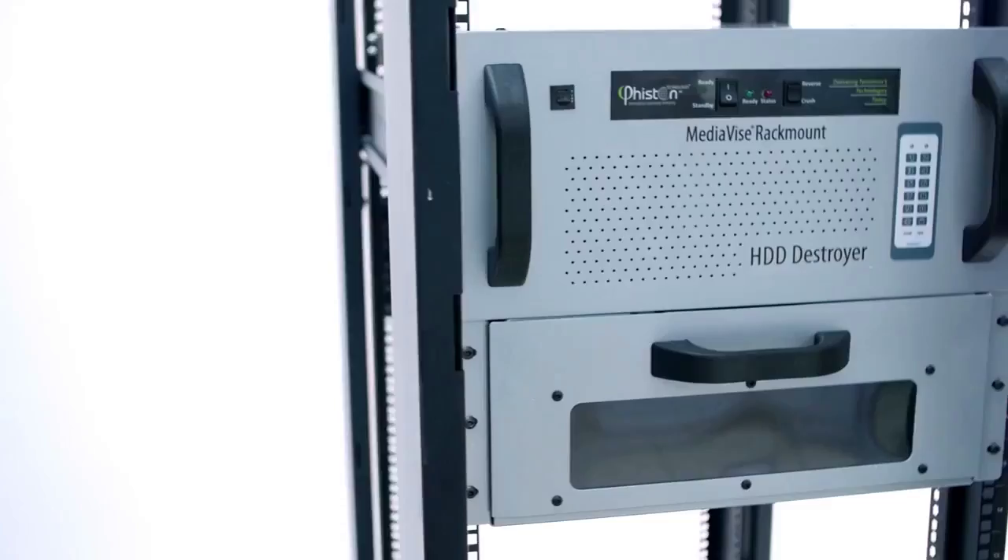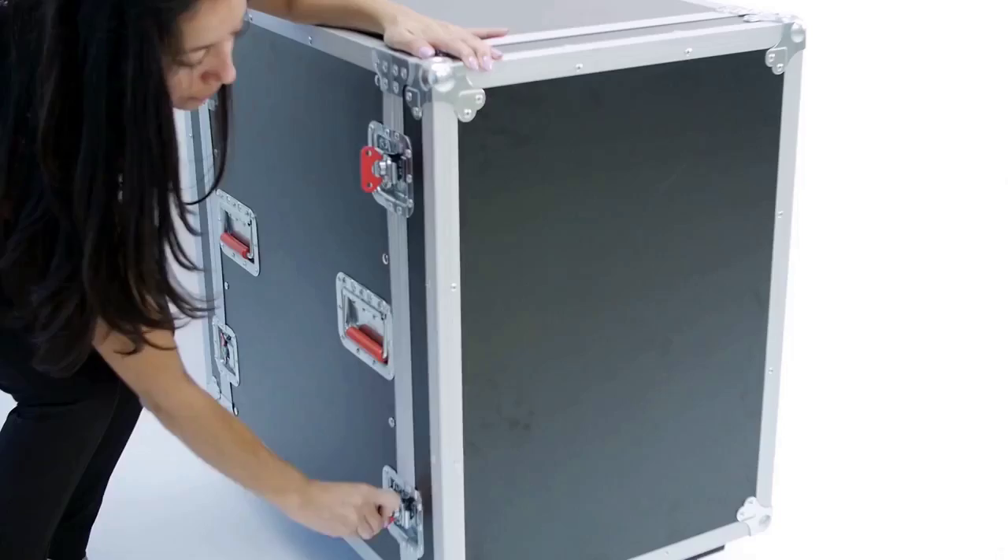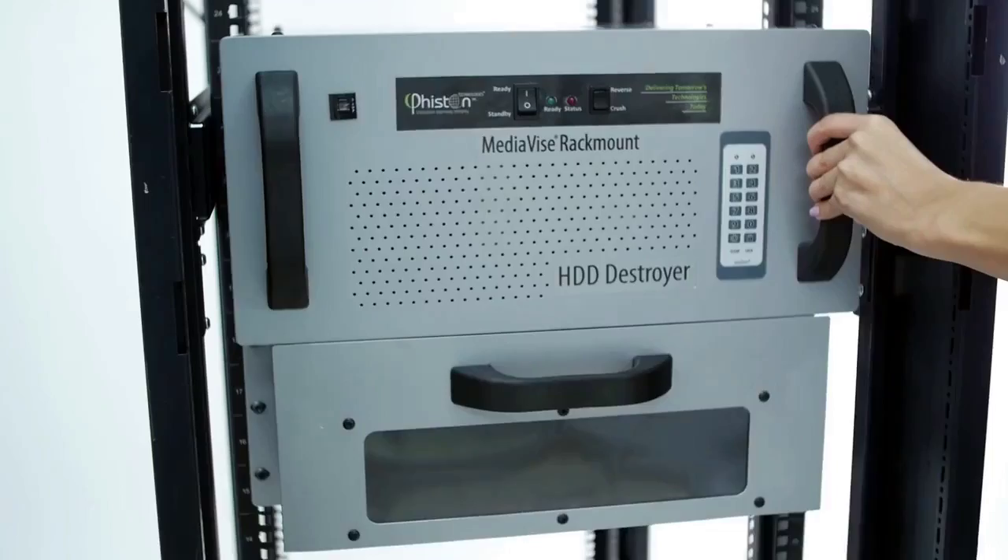The MVR-HTD is typically installed in a server rack on a sliding shelf. It uses only nine rack units. All mounting and installation hardware are included. For smaller facilities, it can also be installed in a mobile rack or simply placed on a sturdy table, cart, or shelf.